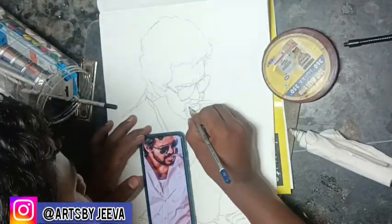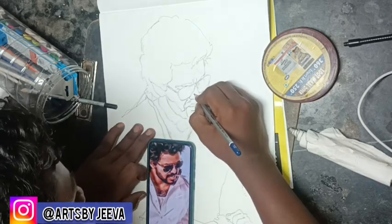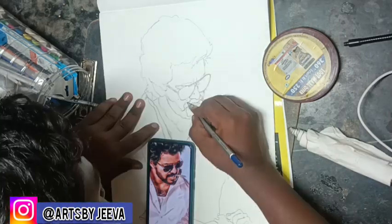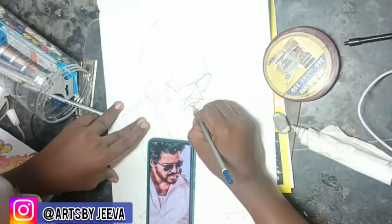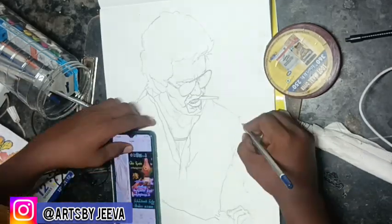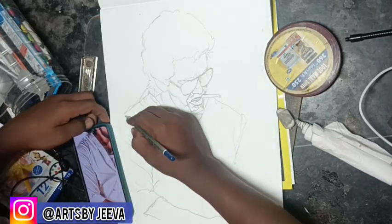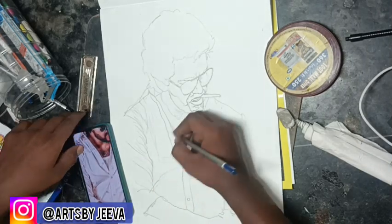Hello my friends, my name is Ramanal. I'm going to show you a drawing. If you want to see this drawing, please comment in the comments. Please like and subscribe to my channel.